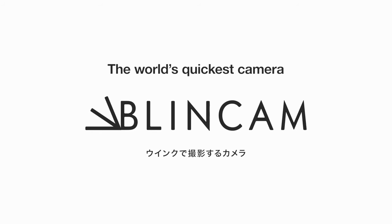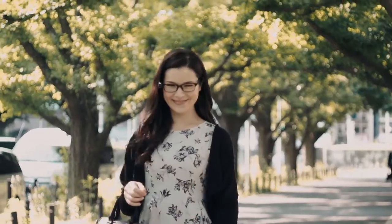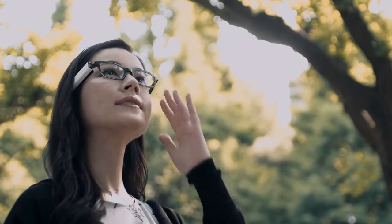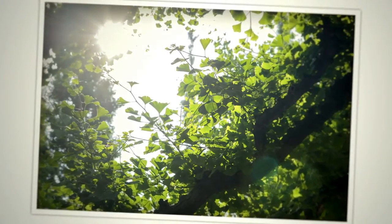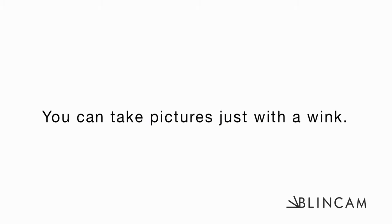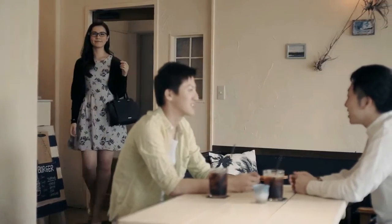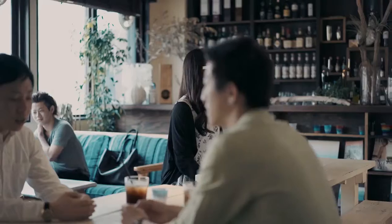A 360-degree camera for everyone. A 360-degree camera for each other. Thank you.